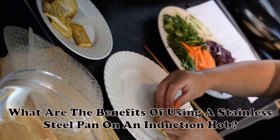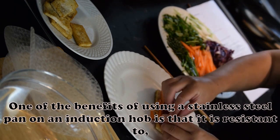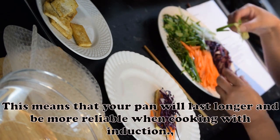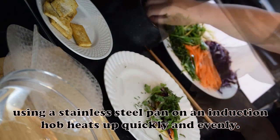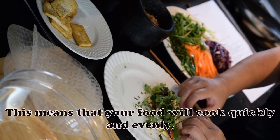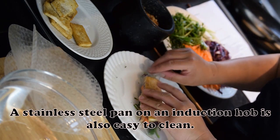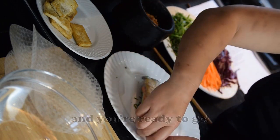What are the benefits of using a stainless steel pan on an induction hob? One benefit is that it is resistant to rust and corrosion, meaning your pan will last longer and be more reliable. Moreover, using a stainless steel pan on an induction hob heats up quickly and evenly, so your food will cook quickly and evenly — excellent for those with busy schedules. A stainless steel pan on an induction hob is also easy to clean; simply rinse it off after use.